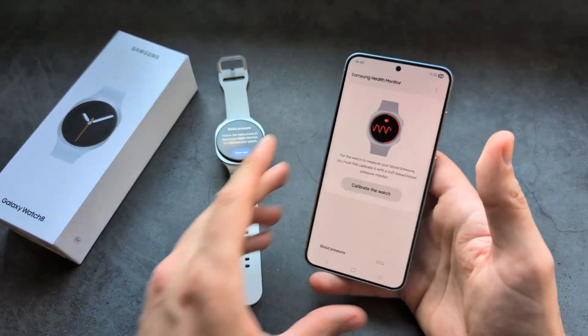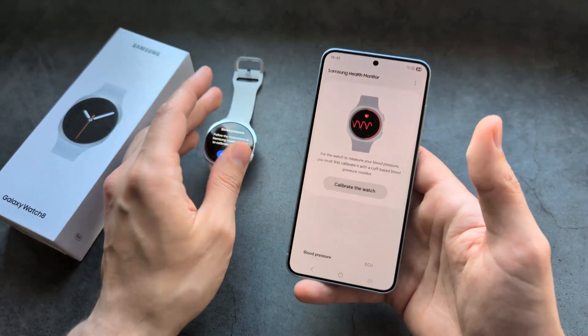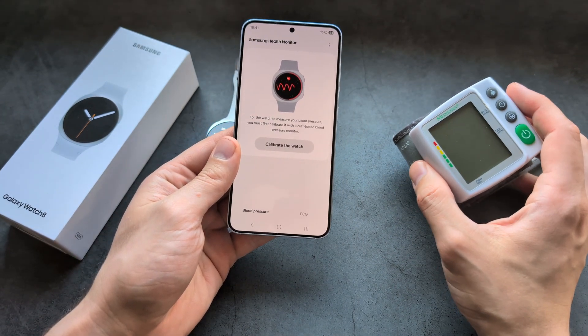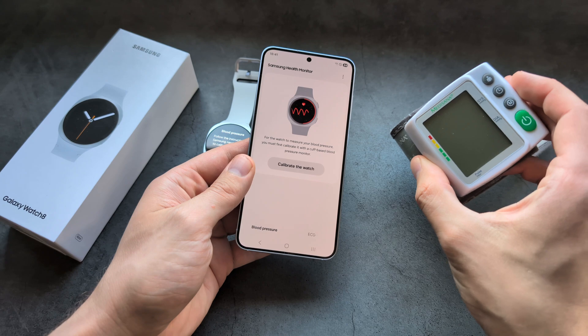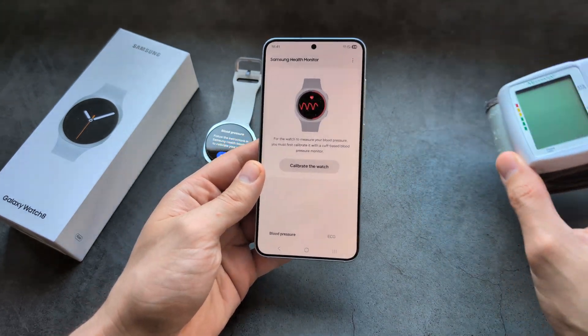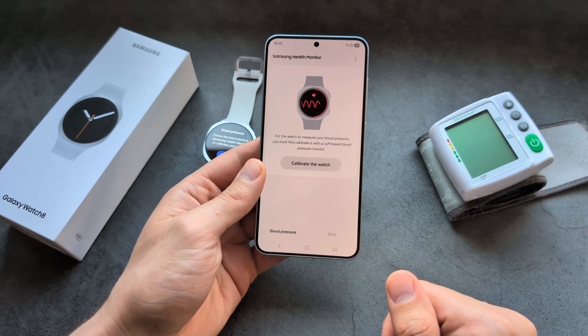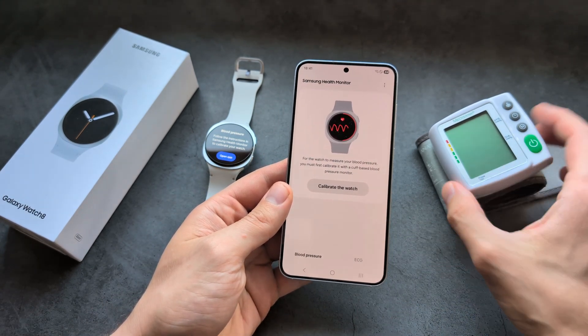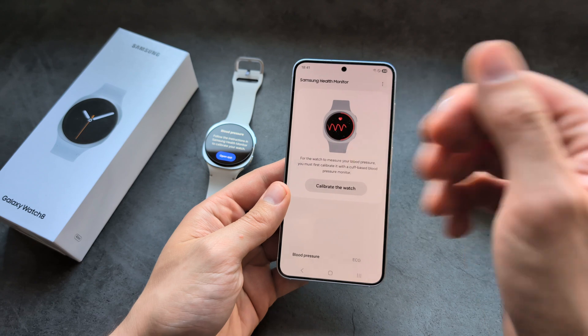To actually use this function, we need to calibrate the device, and we need an actual blood pressure machine — a cuff-based one. I have a wrist-based device, but you may still get away with using that kind of device. We simply need to calibrate the watch for the first time before we can use it.